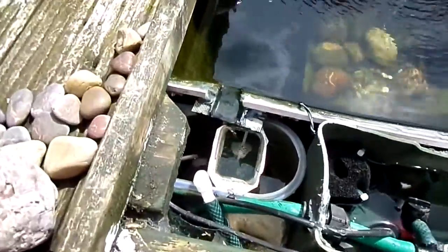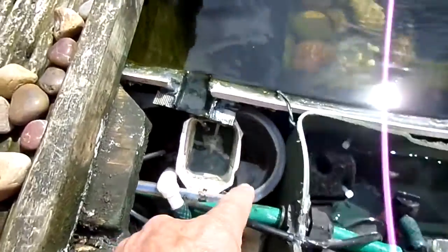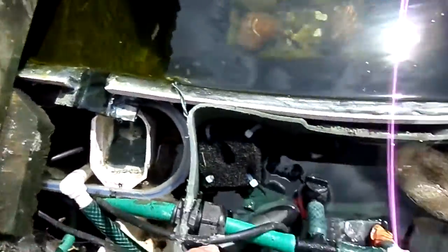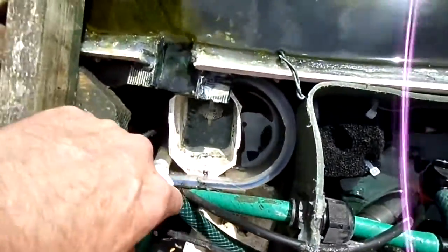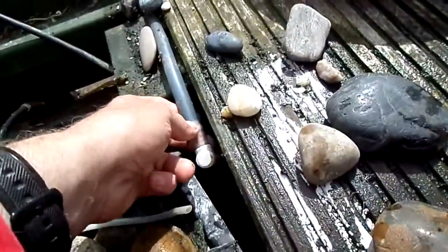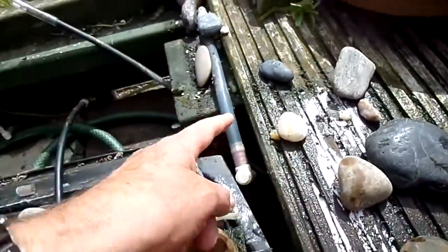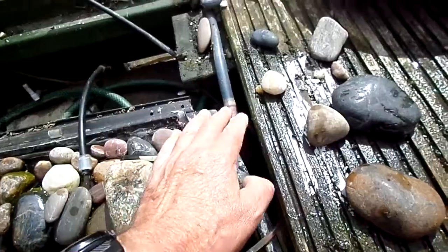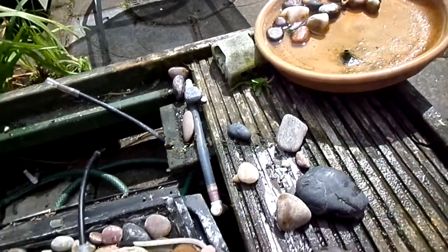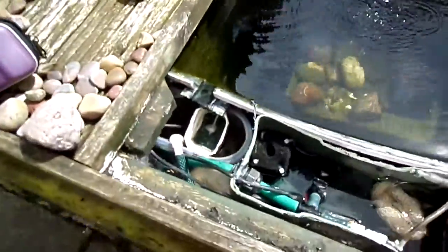This is the skimmer tank, which is fed from a pump in the bottom of this tank. It goes through this line here, all the way around to come up here, feeds into this birdbath, and then trickles back through a short line back into the tank — and that gives you your skimming effect.